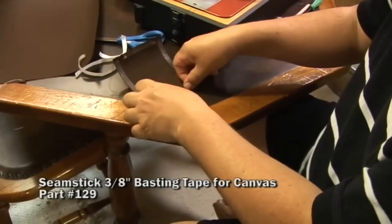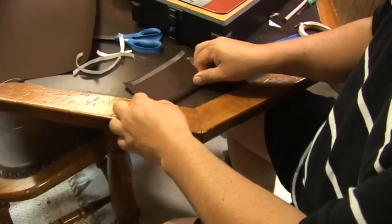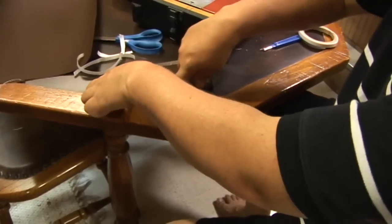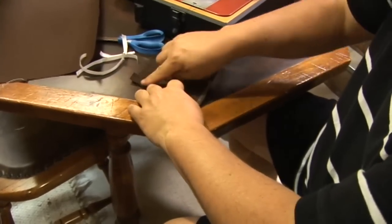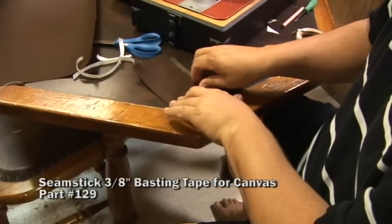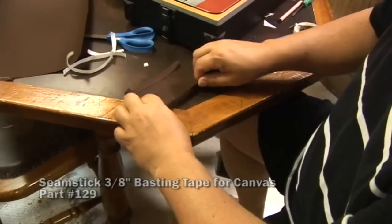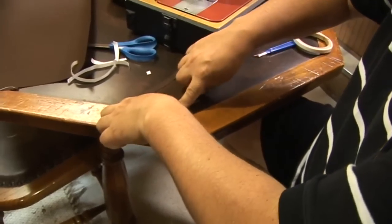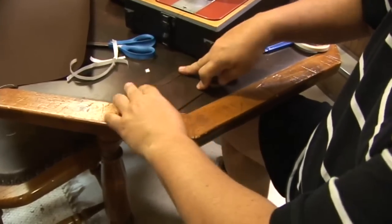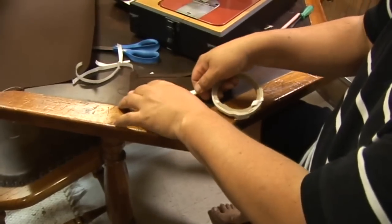We peel off the transfer paper revealing the glue and then baste it in place. Using double-sided tape for canvas is great because it holds everything in place prior to sewing. Another advantage is that it helps to seal the hole created by the needle when it enters the fabric, because in the hot sun it sort of expands to fill the hole if your needle penetrates the glue area.